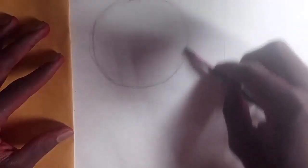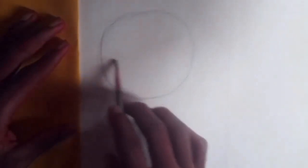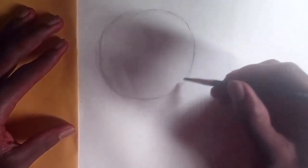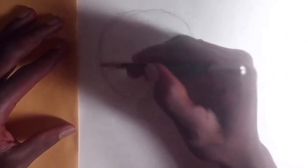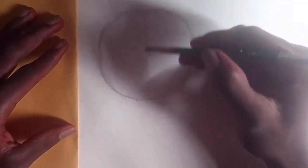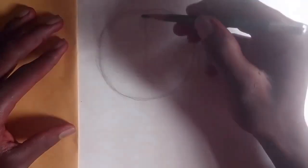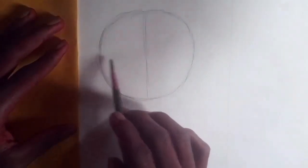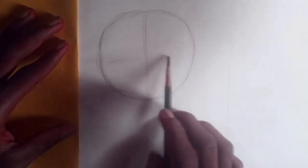We are doing a standard model. You can see the circle is really rough — it does not have to be perfect. Let me try to make it better; it just has to be good enough. I'm going to divide it horizontally. I don't want to use any measurement, so you guys can see that it is really very simple — that's why I'm teaching you guys.